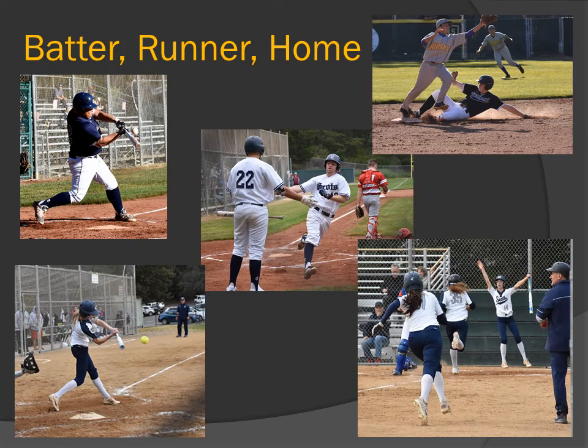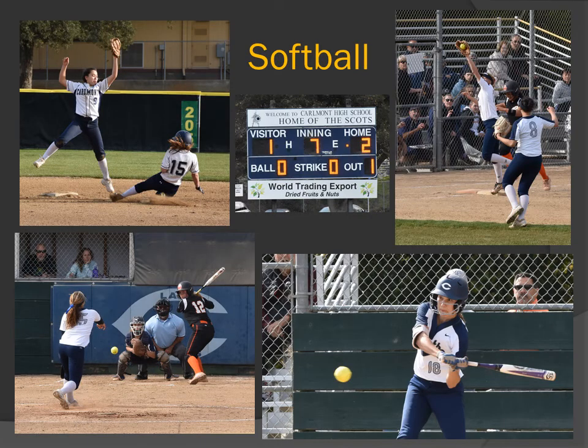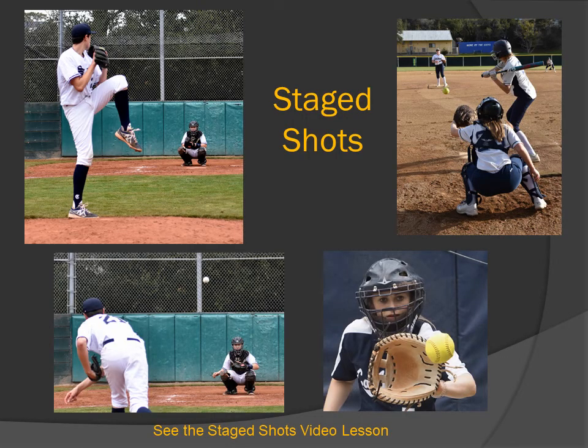Batter and runner at home — shots of the batters, a runner getting to second, and crossing home. Pictures of baseball, pictures of softball, and stage shots. Stage shots are shots which are too dangerous or difficult to shoot during a game, so these are staged. See the stage shots video lesson for how to shoot these shots.